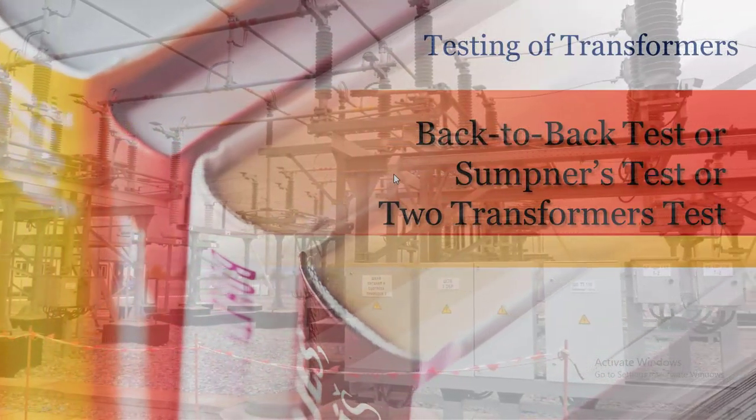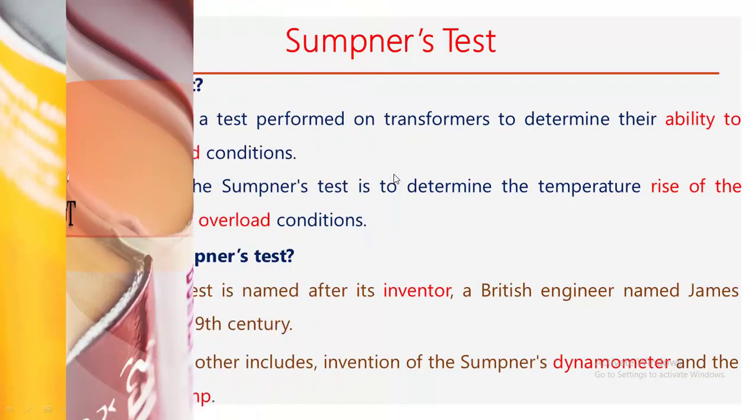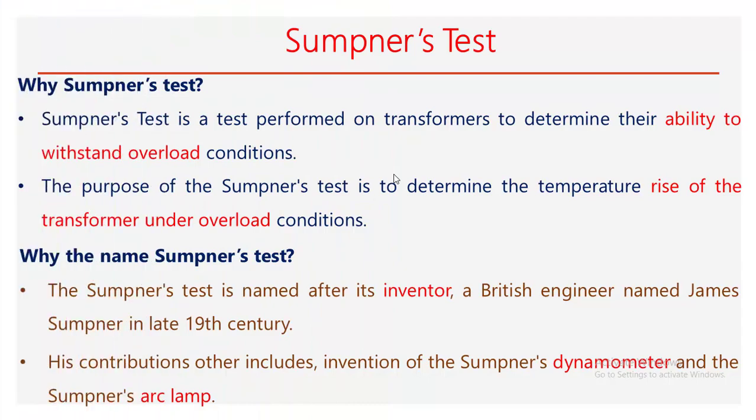In this video we will see testing of a transformer by the back-to-back method, also called the Sumpner's test or two transformers test. The Sumpner's test is conducted to determine the ability to withstand overload conditions.